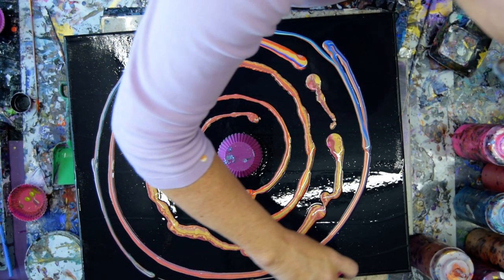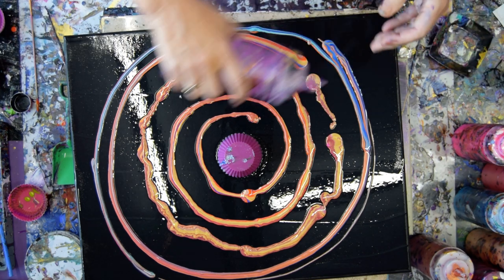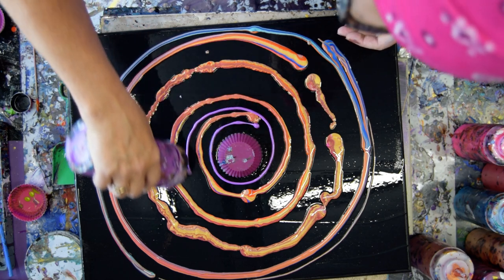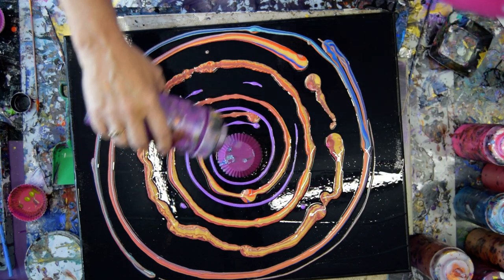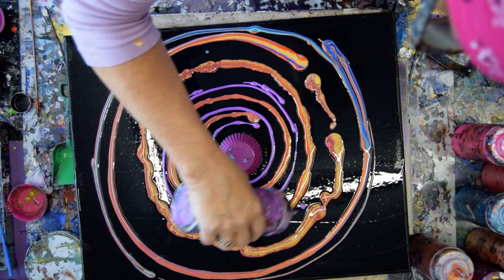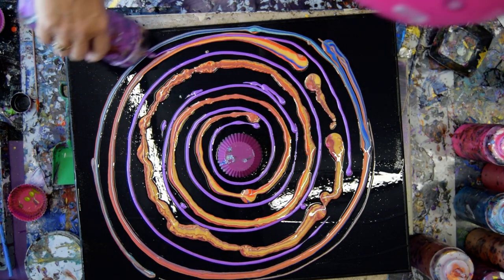And then I'm going to do something even weirder, which is just take my squeeze bottles and give myself the purple color shift that I like. If this works, it'll be really nice. If that Floetrol booger comes out, that'll be even nicer too. I don't think you have to be precise about this — it's probably not a bad idea to get something going in the center.